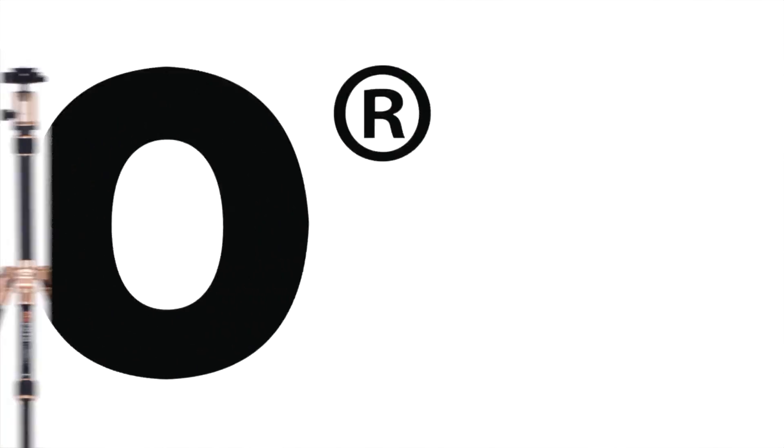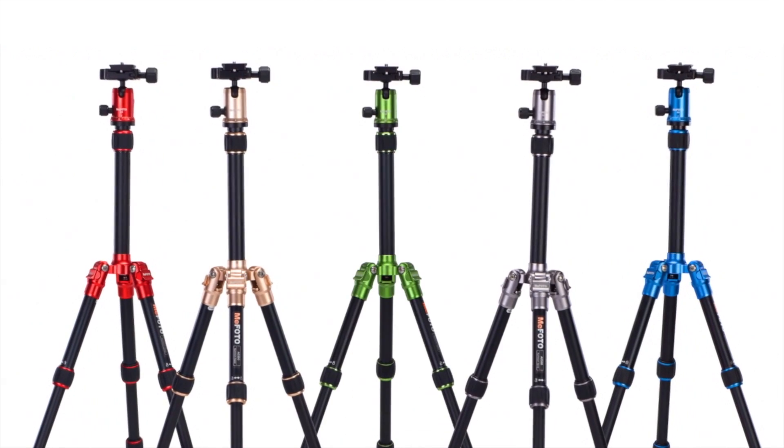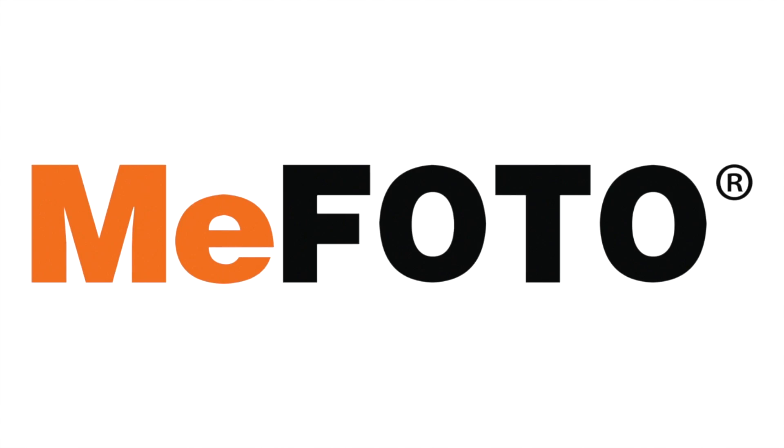This Discover Mirrorless vlog post is brought to you by the Mifoto brand of travel tripods. Hey guys, Steve out here in LA for DiscoverMirrorless.com. I'm out at my kid's playground today, also known as my front yard, where I'm doing a little playing around on my own with some LED lighting.